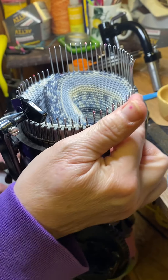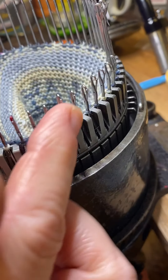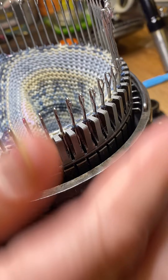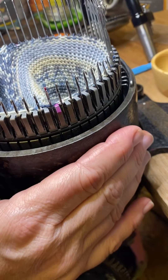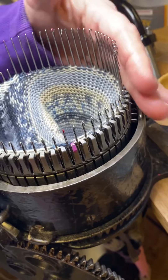Oh, look at all those closed needles — can you see that guys? What's going to happen if all those latches are closed? There you go. Do you see that? It was magic, wasn't it?